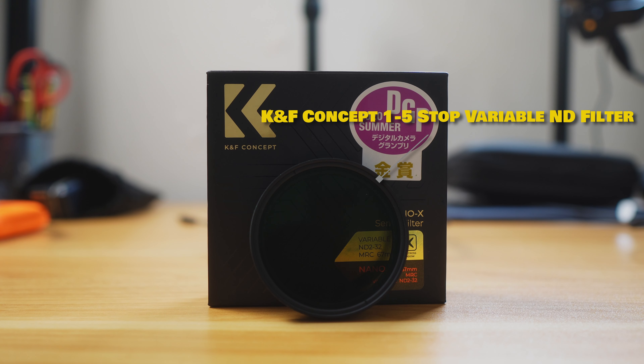What's up everybody, Isa here, and today I'm going to review my KNF Concept one-to-five stop variable ND filter, and I'll go over why you should pick up this filter for yourself.